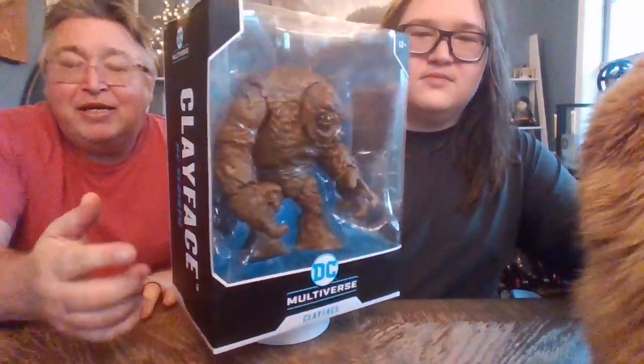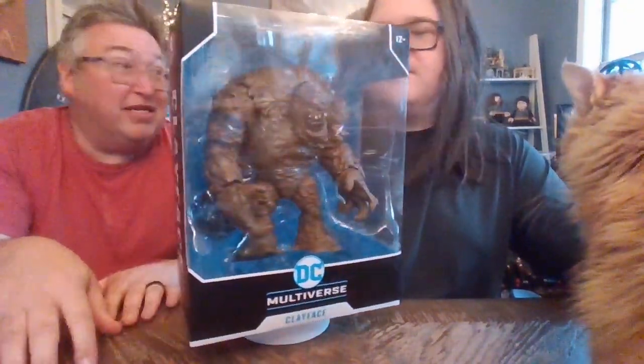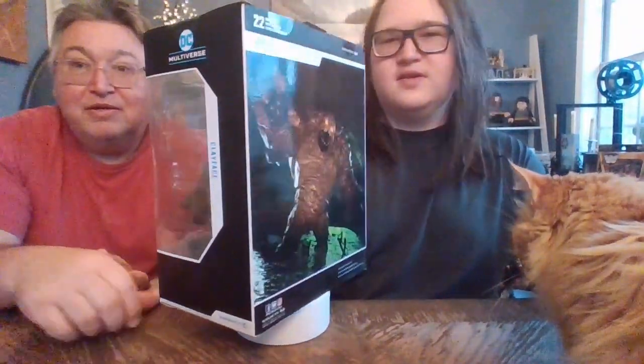You definitely seem to get more of a figure for your buck with McFarlane, which is always a good thing. You can see the box here — DC Rebirth, Clayface. I think Rebirth is kind of what the Imaginext figures were based off of. Boog was really into the whole DC universe back then — it was all Imaginext. Let us know if you'd like us to take a look at some of those Imaginext figures and see if they still hold up today.